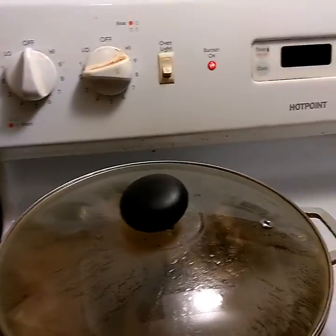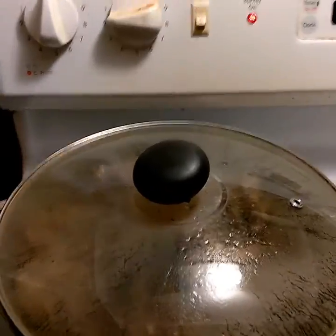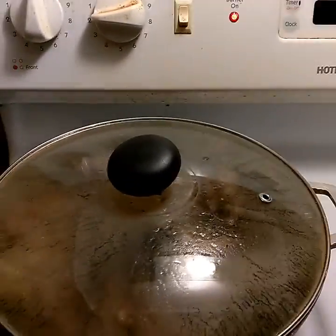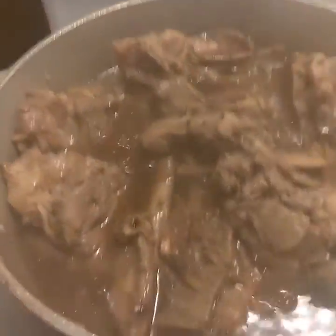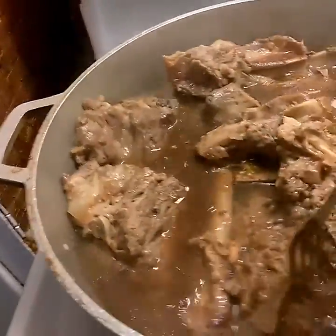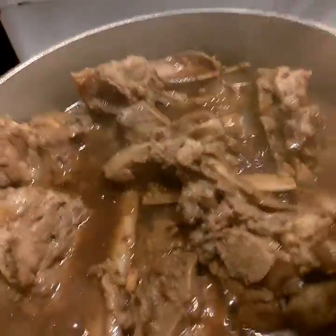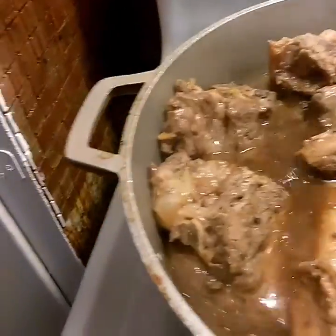Hello everyone, this is Dr. Shell's Soul Food Cooking. Today I'm cooking for a friend because my family doesn't really like neck bones. As you can see, I washed them all off. I have onions in here, a little bit of garlic, and I also used some Lipton onion soup mix. I'm going to thicken this gravy a little bit later.